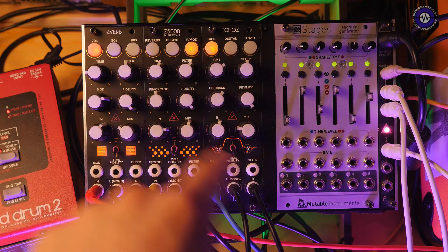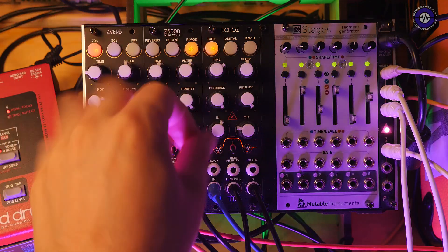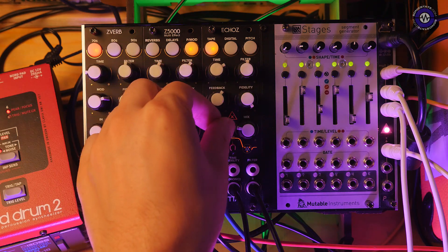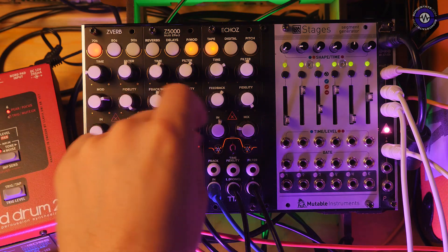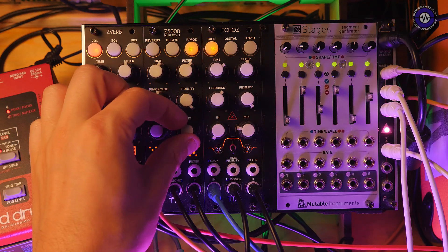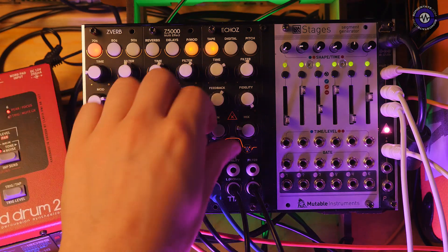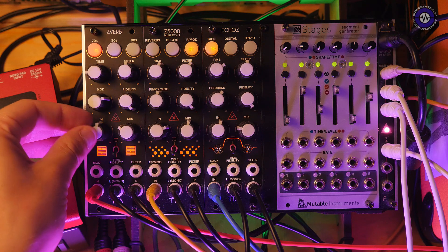In this patch, Echoes is doing a stereo echo, ping-pong effect — just a small mix. The Z5000 is doing some chorus, so if I take the mix down you can hear the difference — that's my chord sound with chorus added. And then finally we have the ZVerb, which is doing some reverb on these drums.